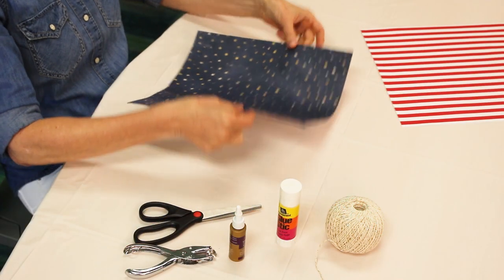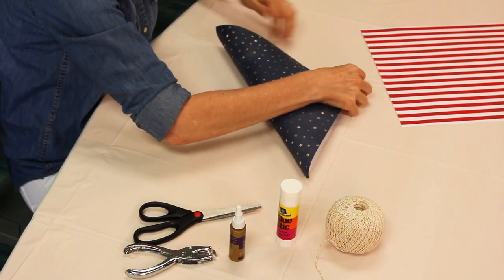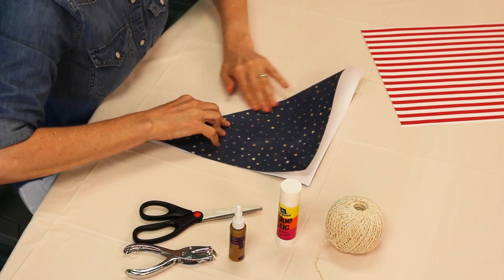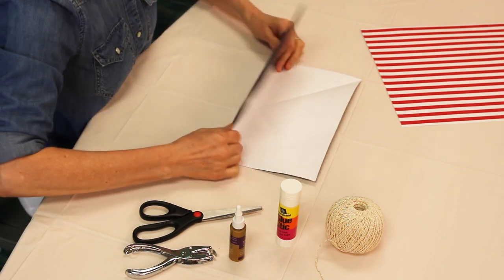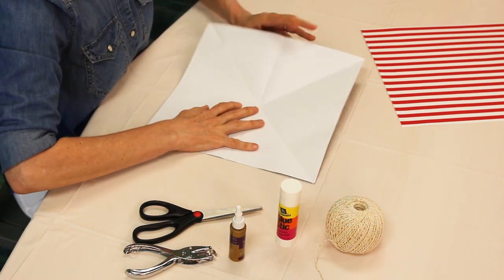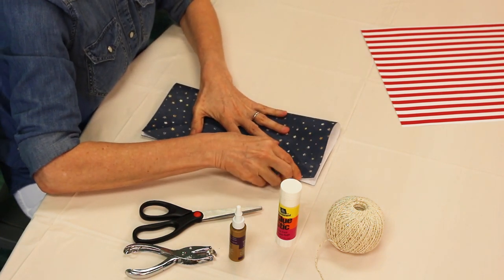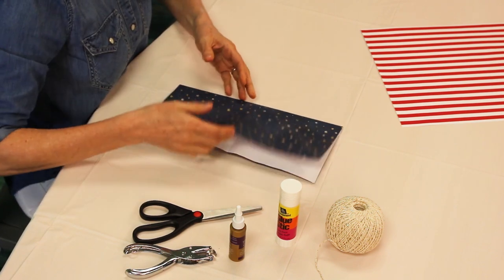Start by placing the square paper with the pattern side down. Fold it in half across one diagonal, then the other. Open it flat. Fold the paper in half in one direction, then in the other. Open the paper flat again.